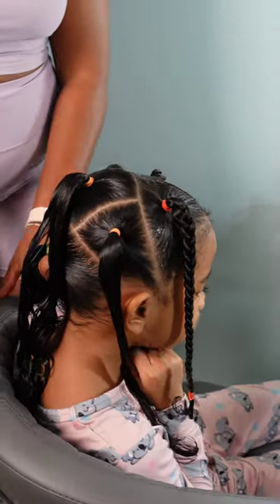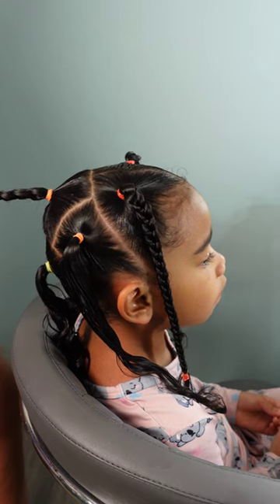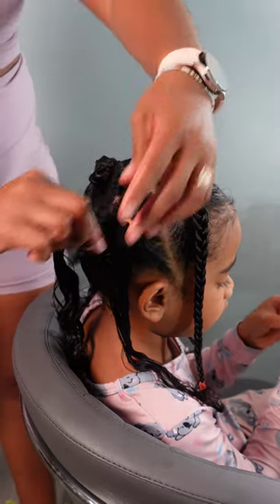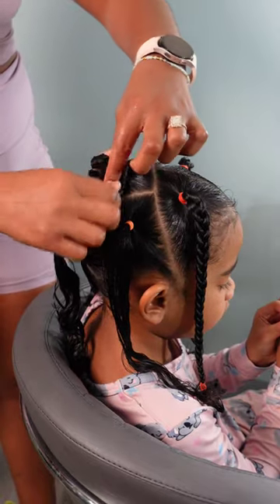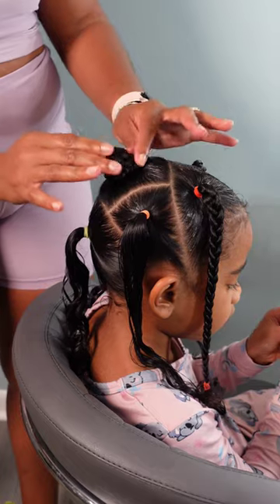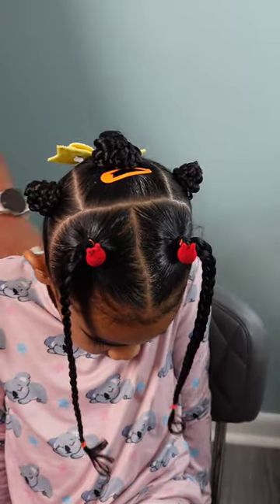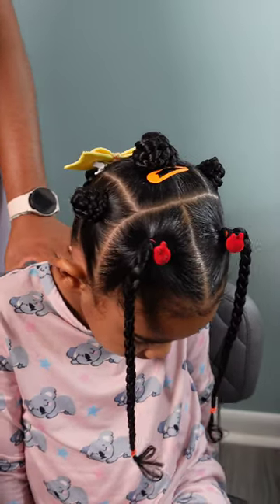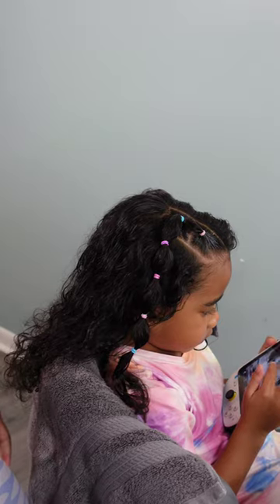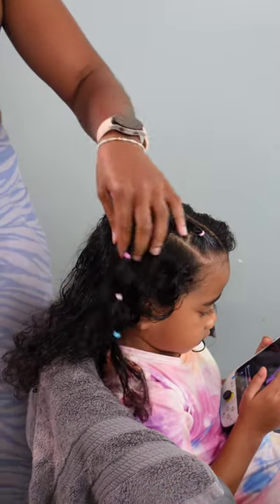I did three small ponytails in the middle of her head, and we're going to plat all of those up. The middle section will be wrapped around into cute little Bantu knots — Calista loves Bantu knot buns, she finds them super cute, and I love incorporating them into her hairstyles. I added a yellow bow to the back and some red hair bows to the front to accent it, and that finishes style number one.